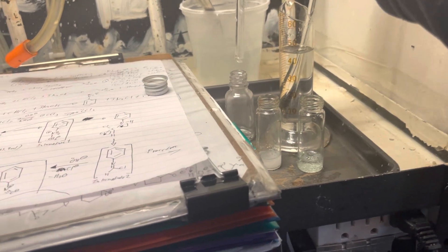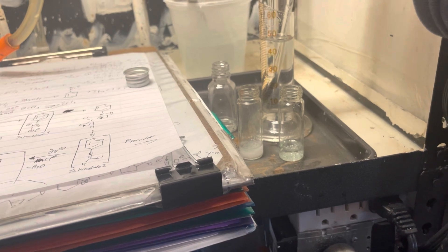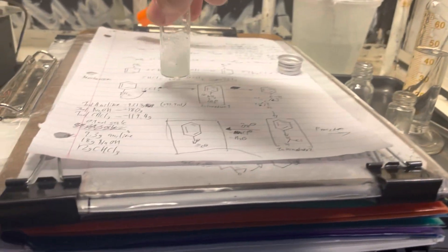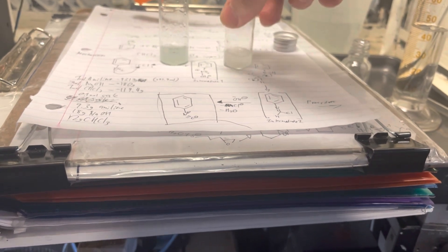I'll go into the mechanism a bit more in-depth later — me posting it on screen because I'm too lazy to explain it. So we're gonna dissolve all of this in ethanol, mix it together, and bring it up to a bit of heat, and we will be done with the synthesis.